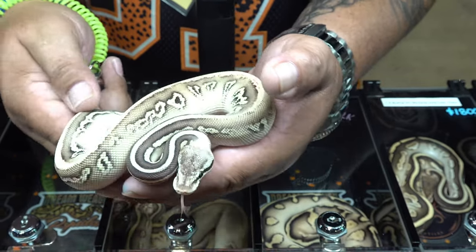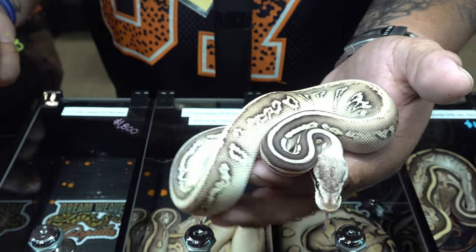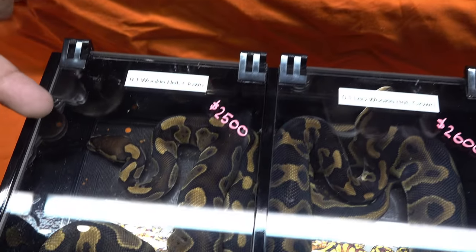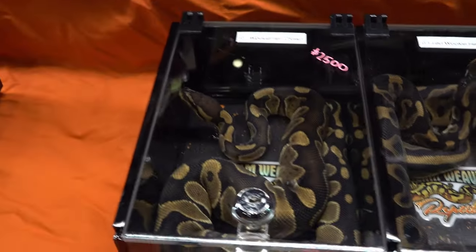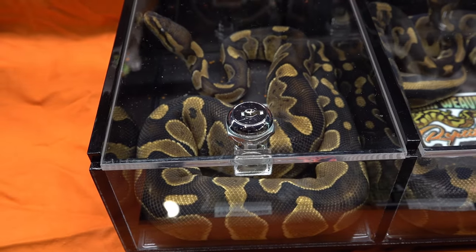When I saw Wookiee I was just like, I was all in — head over heels, I loved it. This is an amazing looking snake. But even a single gene Wookiee is sharp. Even as an adult, that's a sharp looking snake. You can tell something is not normal — it's going to be a sharp looking snake.